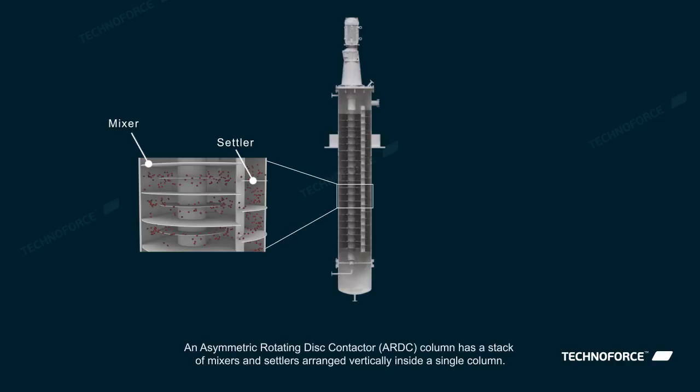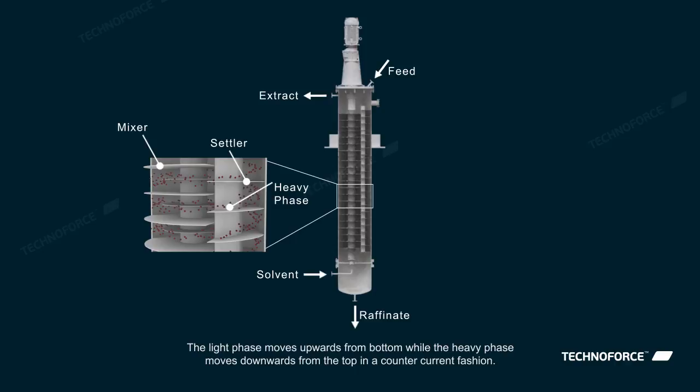The Asymmetric Rotating Disc Contactor, or ARDC column, has a stack of mixers and settlers arranged vertically inside a single column.